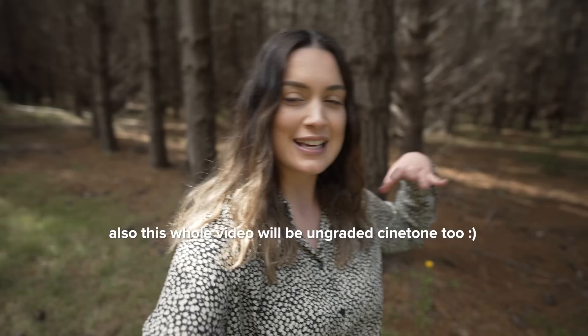Hey everyone! In today's video I want to see how good the Sony a7IV is for vlogging, so this entire video is being filmed on the Sony a7IV, including this first clip here. I've just got the camera on a little Joby tripod.